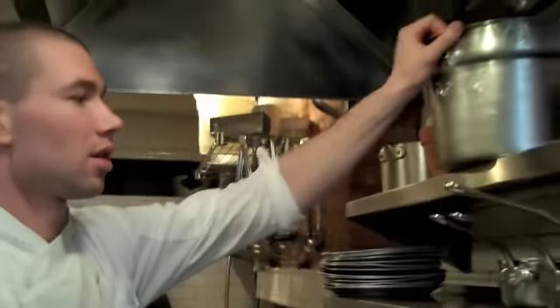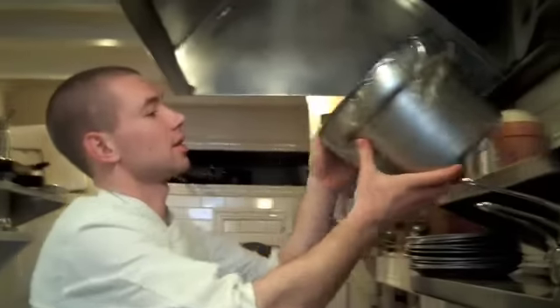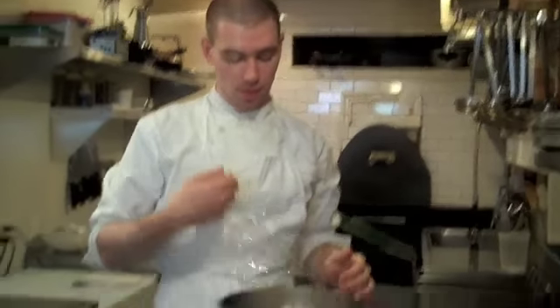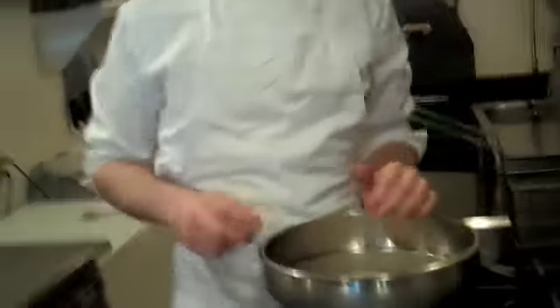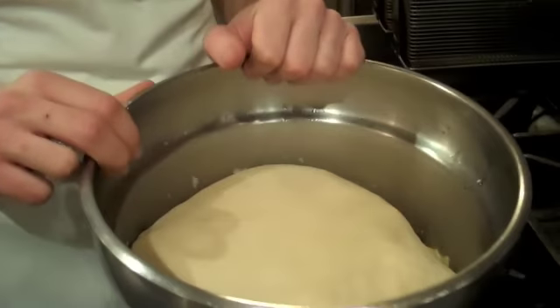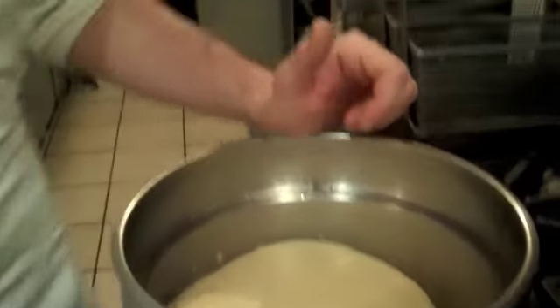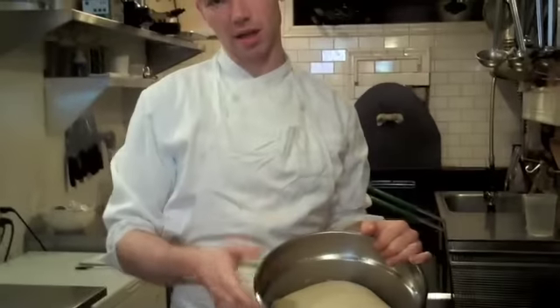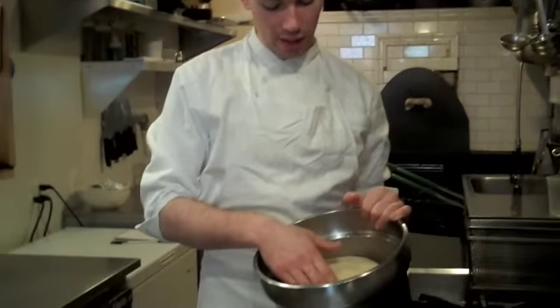After the dough is mixed, you need to put it into a warm place for about an hour. This is called the primary fermentation, or the bulk fermentation. This is the dough — it pretty much doubles in size. It really inflates like a balloon. And when you push into it, all the gas created by the yeast will be released and it will fall back down.